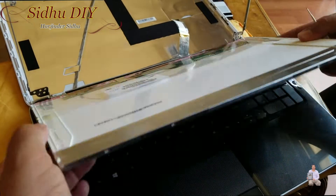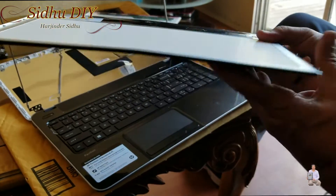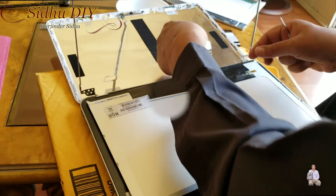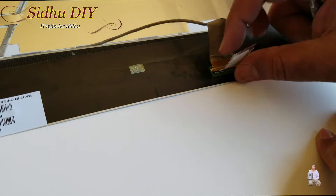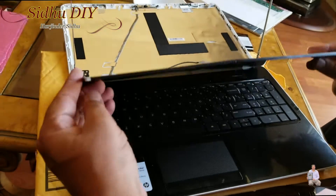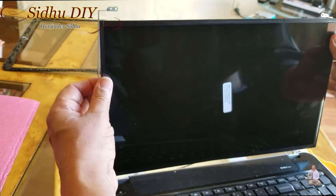We're going to get the new screen. This is the screen I've taken out and this is the new one. We're going to place the new screen on top and we have to be very careful. We're going to push the connector in. Now we're going to put the tape back before doing anything else — we're going to lay it down and start it to see if it's working.